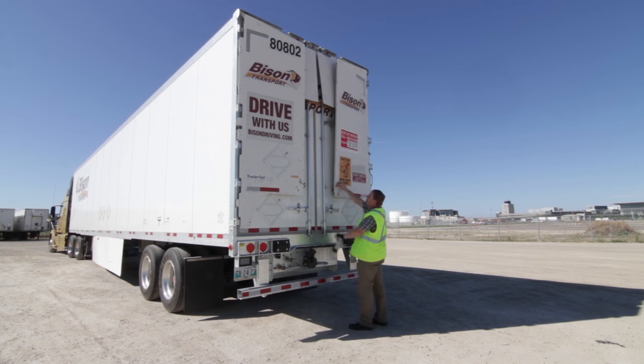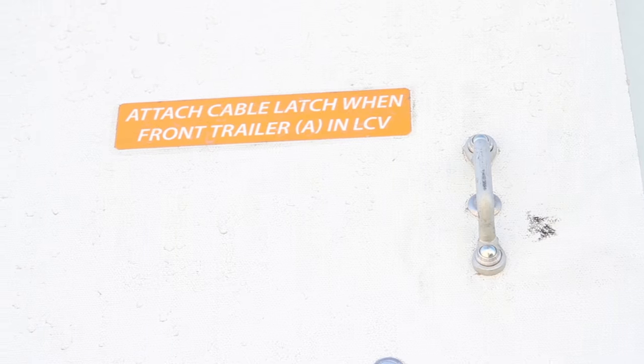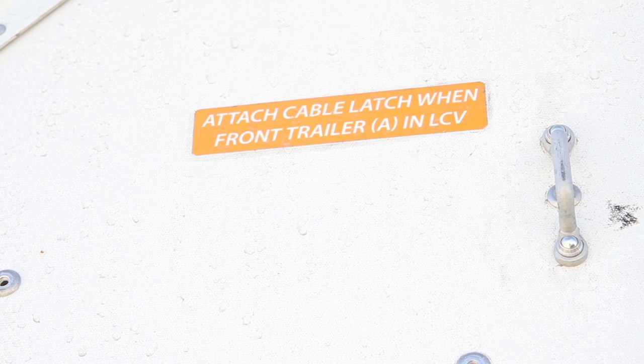You simply latch them on like this and that will prevent these from deploying. The only time these cable latches should be latched is when the front trailer is being used as part of a long combination vehicle.